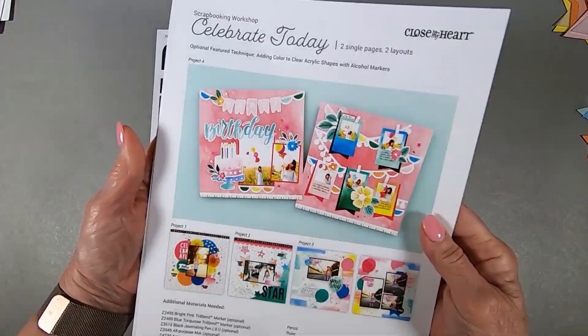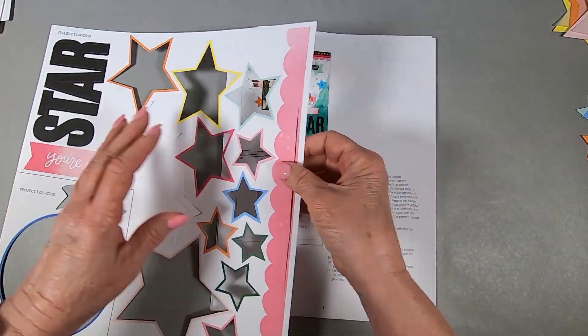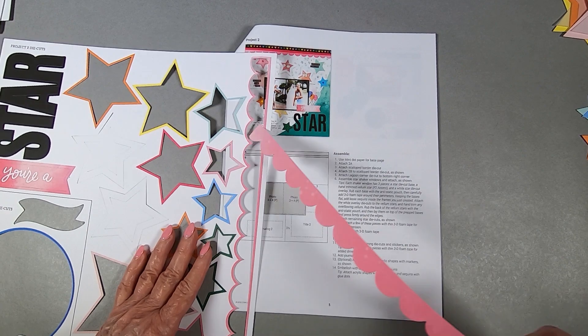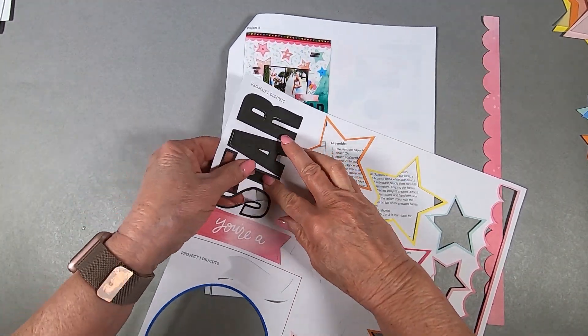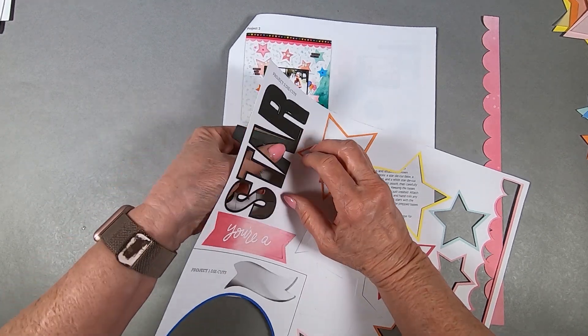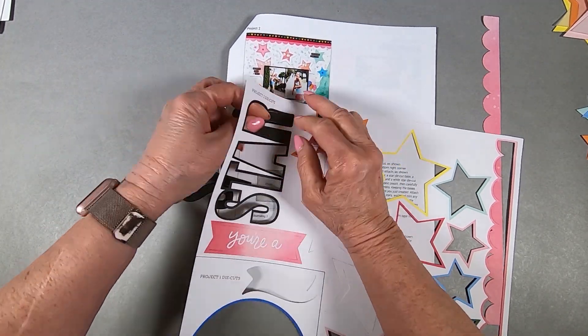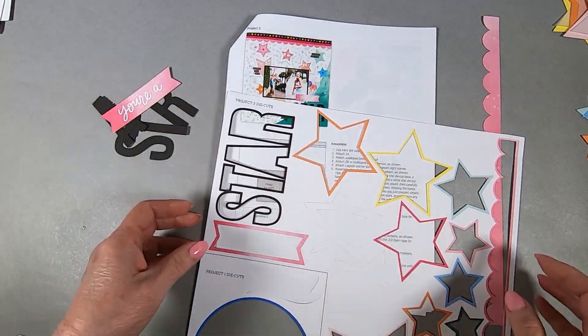Hi, this is Dorothy Smith and I am going to zip through this real fast. It took me about an hour and ten minutes to do this one sheet, so I zoomed this at like 350%. This is project two of Celebrate Today and although it's a one pager, I'm here to tell you that it was not easy.